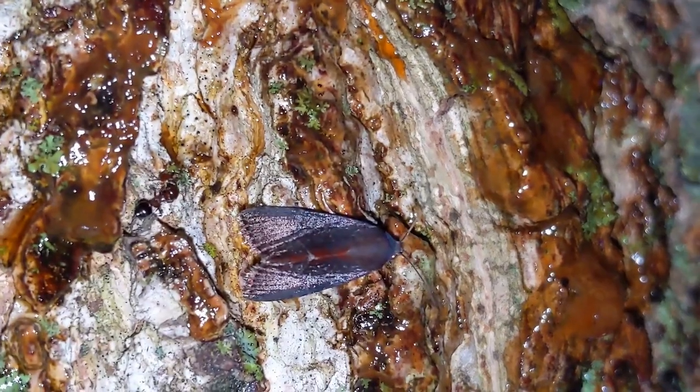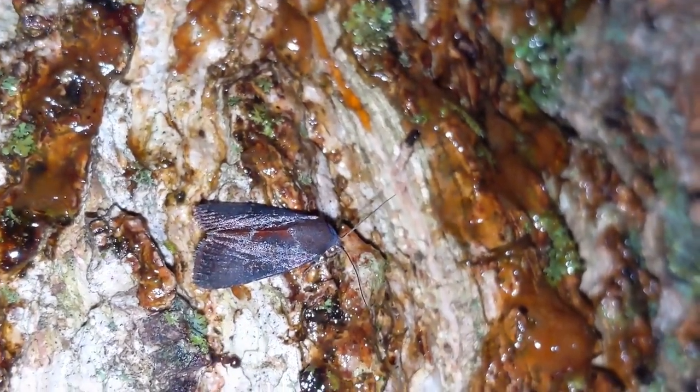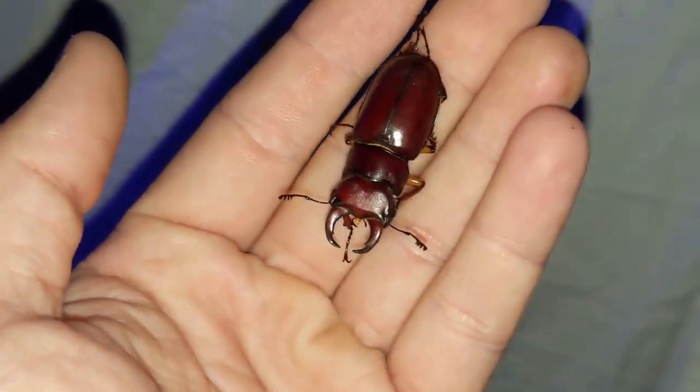Oh look at that — that is a pretty moth! I'm going to have to get off camera to get a photo of this, it's an awesome moth. Going out for another check, it's been about another 30 to 40 minutes. Let's check the bait trees first — a whole bunch of roaches down here. Also got a cool little stag beetle here.